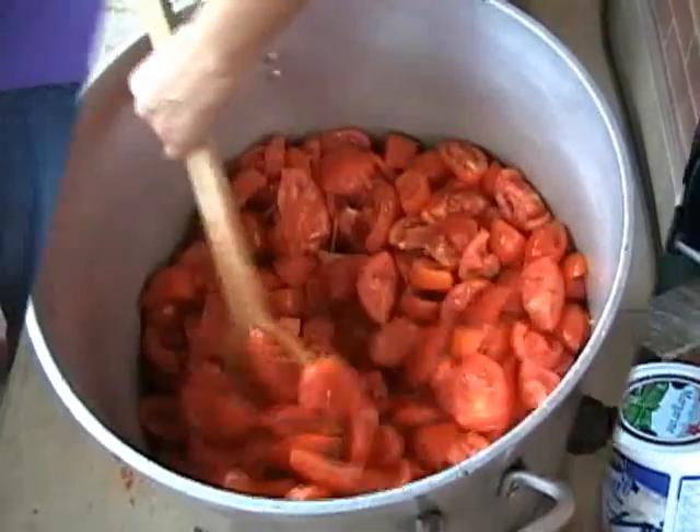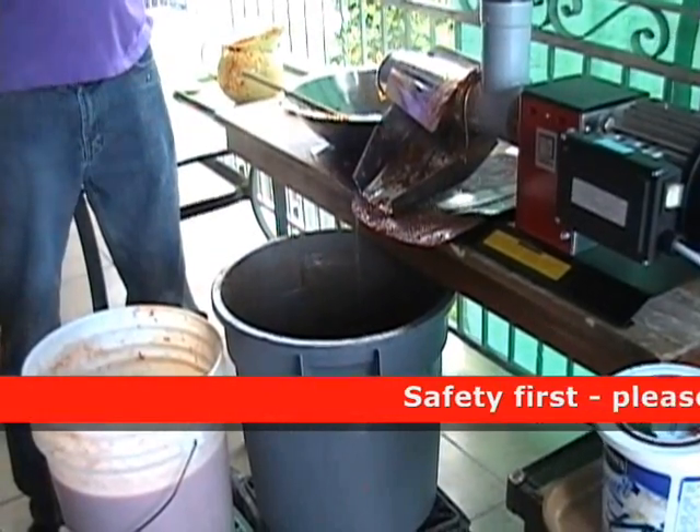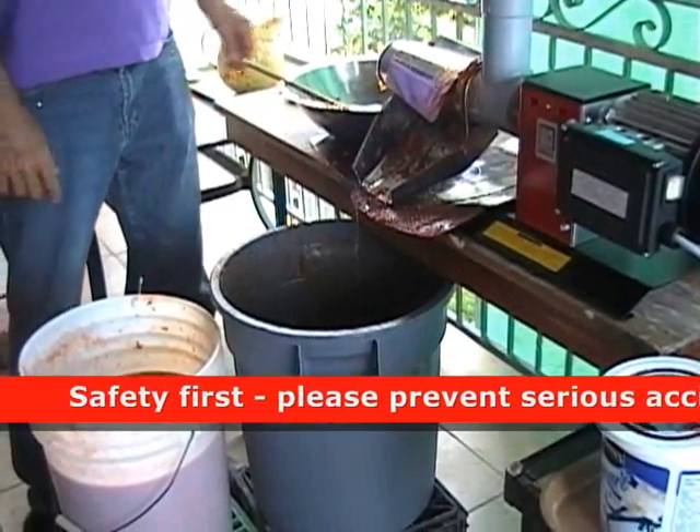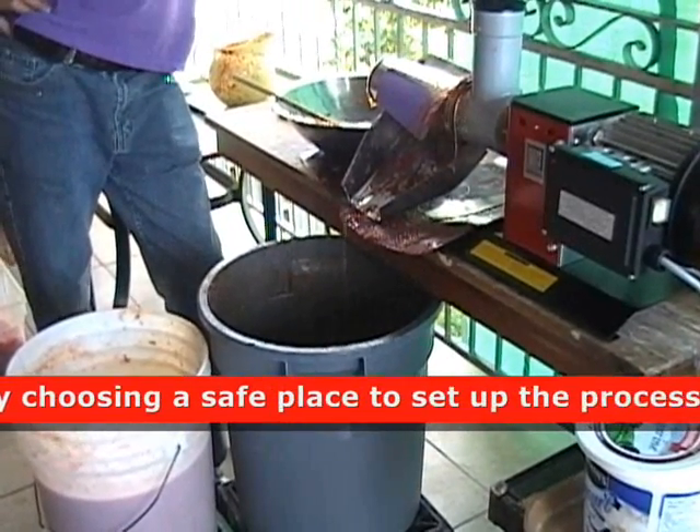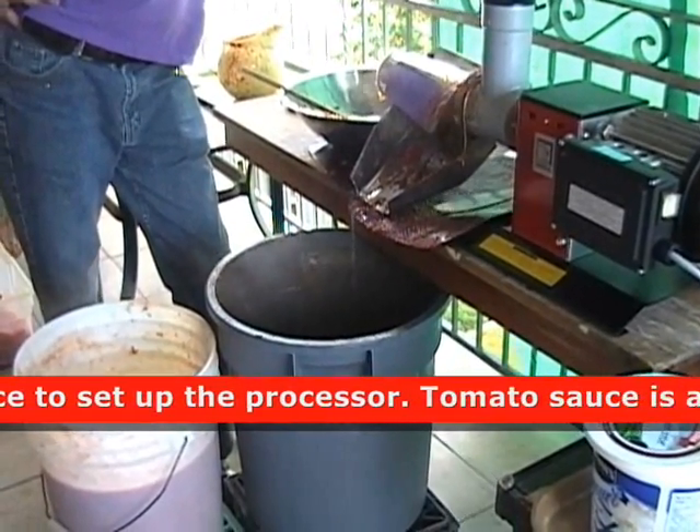Now we're at the step of passing the boiled pulp into this machine so that we basically make it into a liquid form.